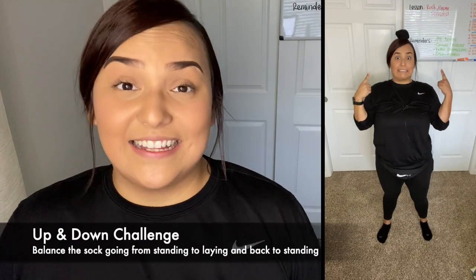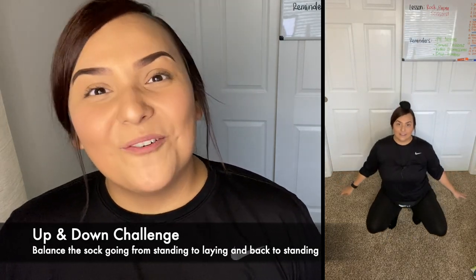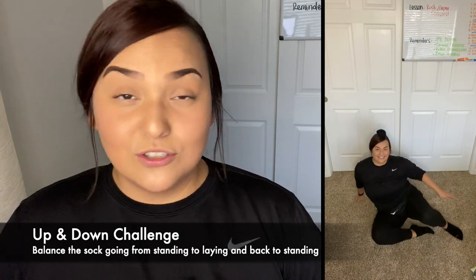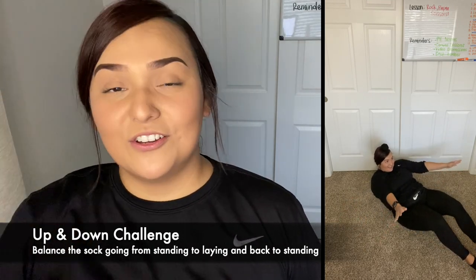Challenge three is going to be a super hard challenge, so only do it if you are up to the challenge. What you're going to have to do is put that sock ball on your head, but I'll let you be smart on where you're going to place it. You can place it at the very top, you can place it on your forehead, anywhere on your head.